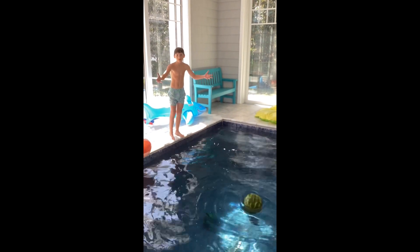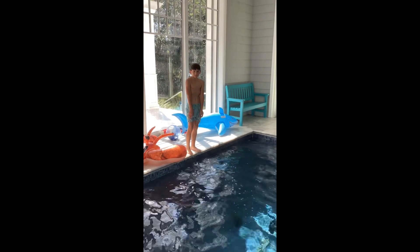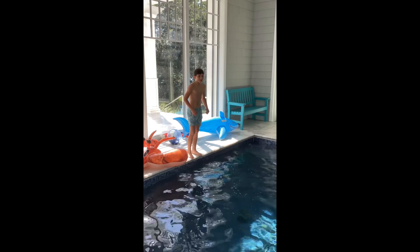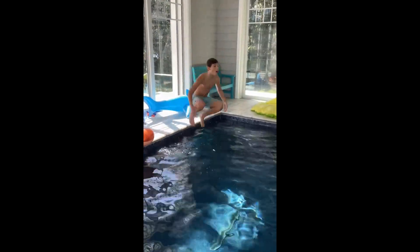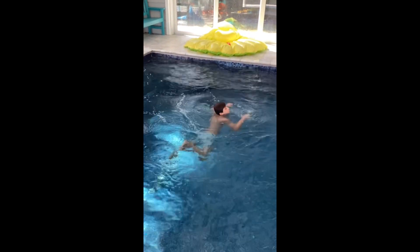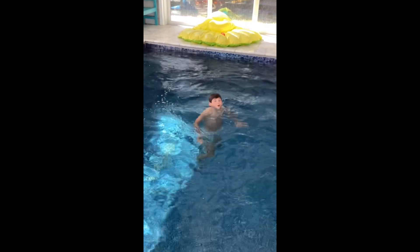I'm disappointed! Did you stop the video? Now I'm going to see if I float or sink — I'm going to see if I float. I float.